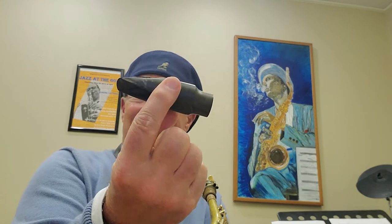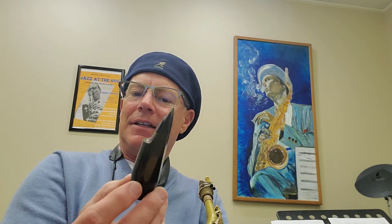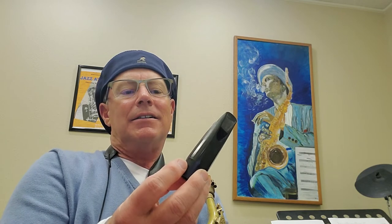Hey sax guys, I did a video about this mouthpiece called the Meyer 6 — great mouthpiece, 6M I believe — versus the Vandoren. I believe this is an A45. It may be one of the early jumbos; I don't think it actually says jumbo on here. Everything's sort of worn out and hard to see, but it is Vandoren — I believe it's an A45.